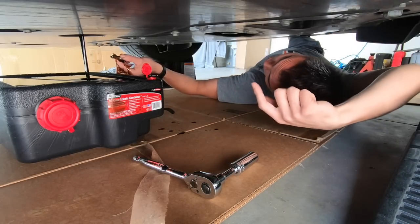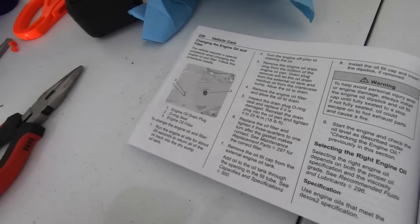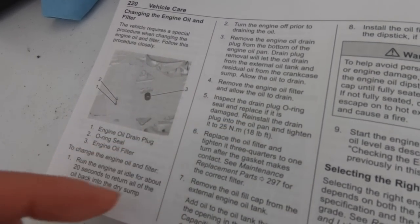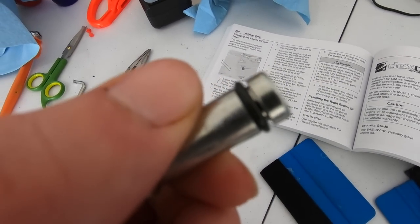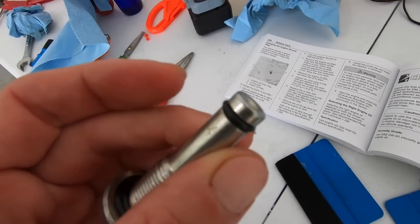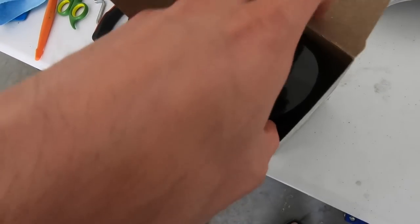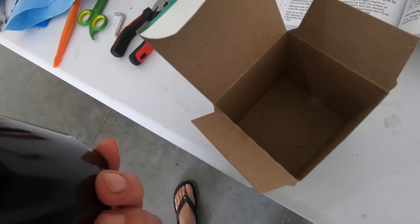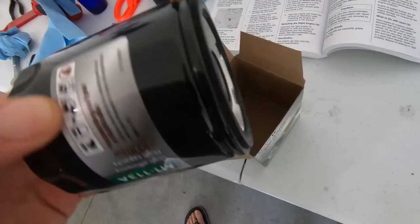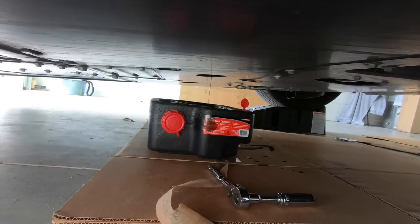Here's our bolt — this is the longest drain plug bolt I've ever seen in my life. In the manual it says to inspect the O-ring and replace it if it's damaged, so when you clean this off just be really delicate and careful not to damage that O-ring. Ours looks pretty good, I don't see any damage, so we're just going to reuse it. Sometimes oil filters will have a little package with a new O-ring, but this oil filter does not come with one.